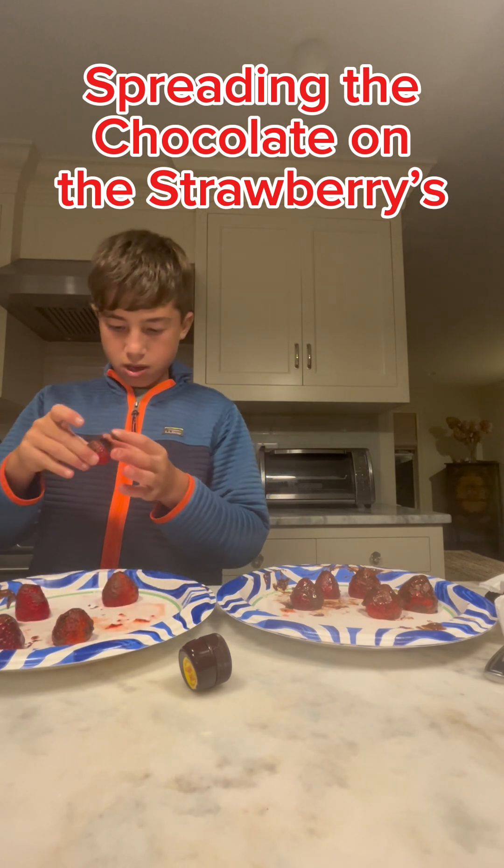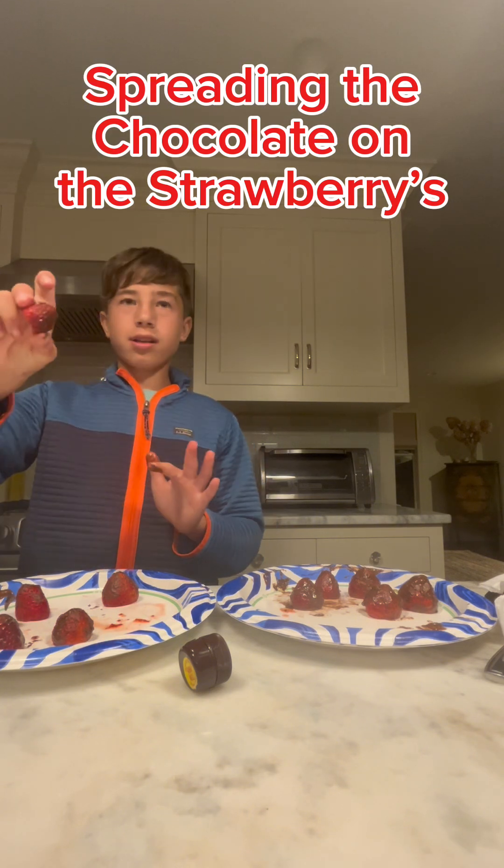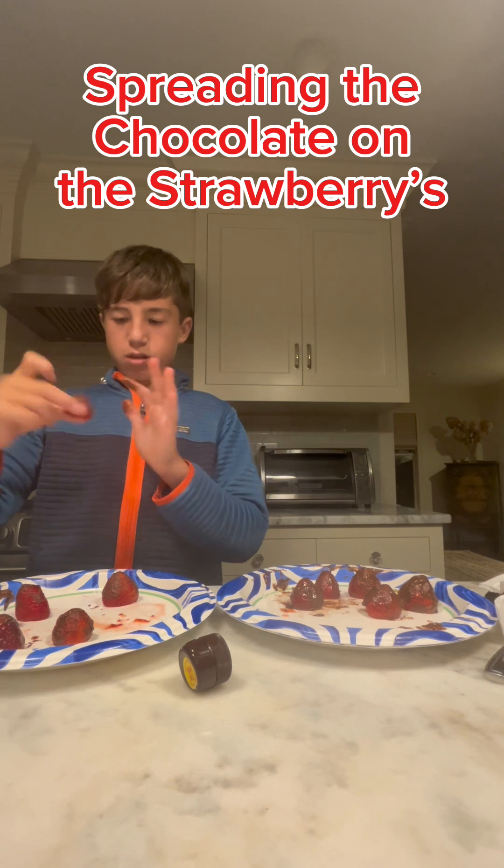Let me put more chocolate on here. This looks good, right? That's not chocolate though. No, it's not. Put as much as you can.